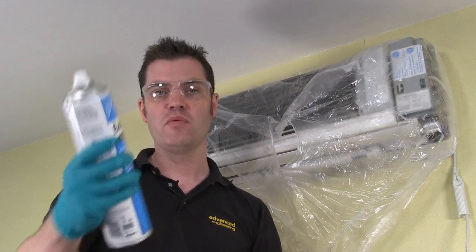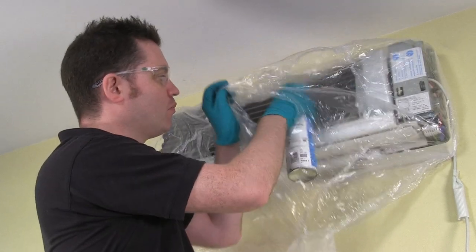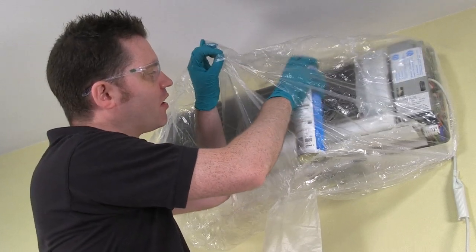Now that the cleaning cover is in place, it's time to start the process. Today I'm going to be using Easy Care, which is our coil cleaning disinfectant. Simply place the aerosol through the hole, pull the cleaning cover out, and start to do the cleaning.